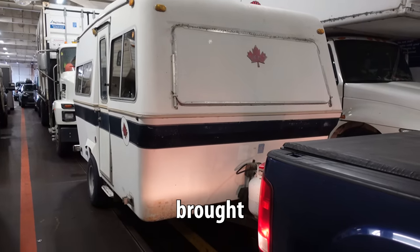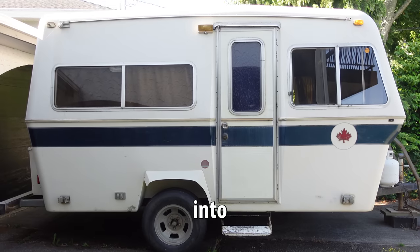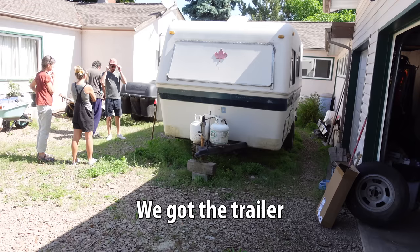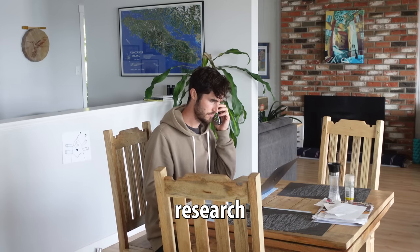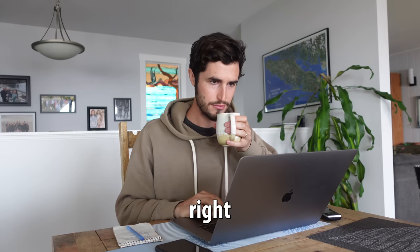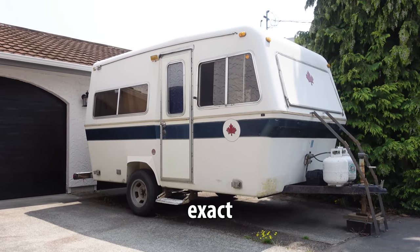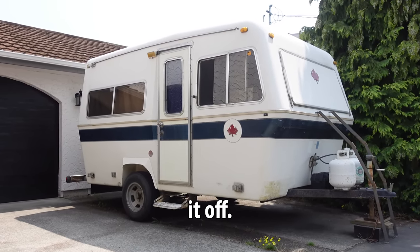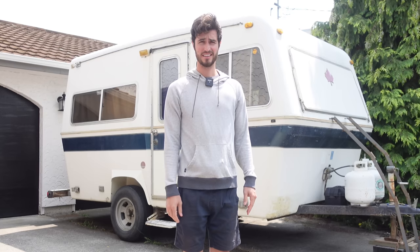When we picked up this travel trailer and brought it home, it was with the dream of one day renovating it into our dream on-the-road rig. We got the trailer for an absolute steal and I'd done a ton of research making sure it was the right purchase, but it has been two weeks and it is still parked in the exact same spot. My in-laws are starting to ask questions like, now what?